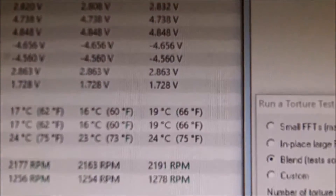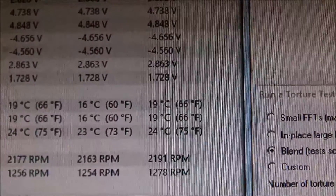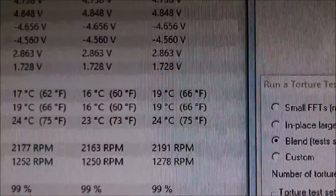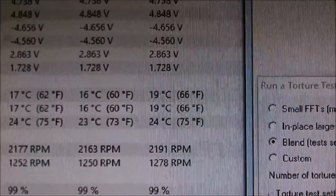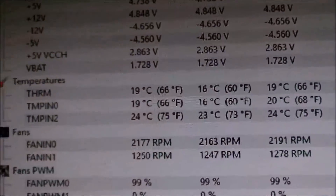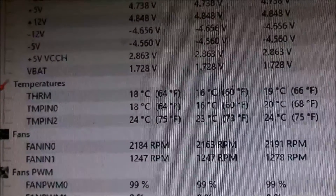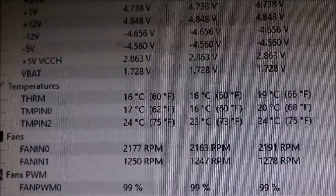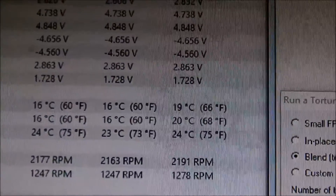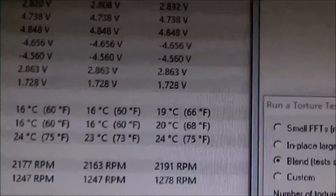I finally got it going after unplugging and plugging in about five times trying to figure out what was wrong. It was overheating because the pump was plugged into a molex connector that did not want to work. THRM and TMP INO 0-2 should be the processor — idling at 20 degrees Celsius.